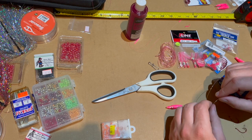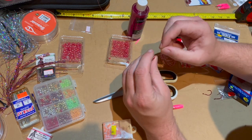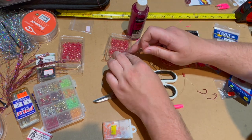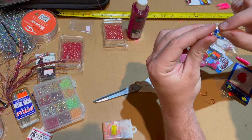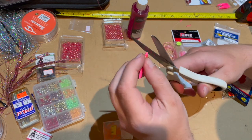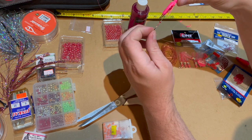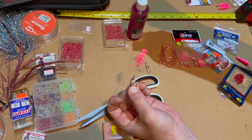For beads, these are five millimeter. We're going to do four of them. You want to get that bead all the way up into the hoochie. As you can see, we're getting some bead action. Clip that tag off — looks pretty fishy to me.